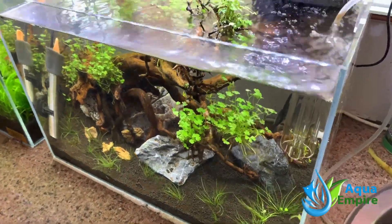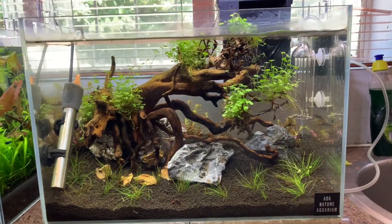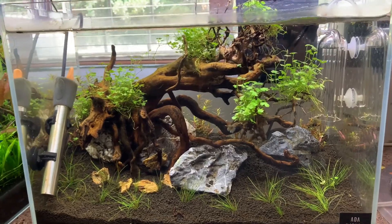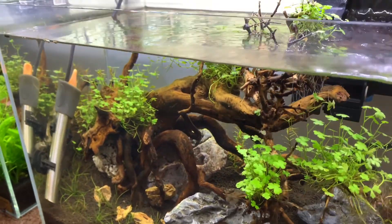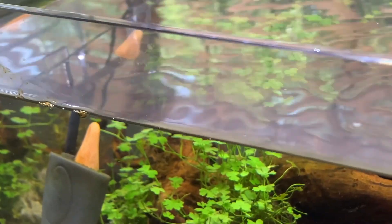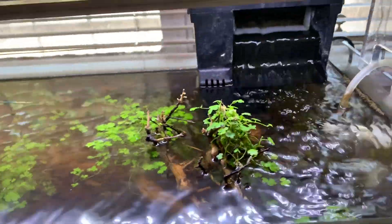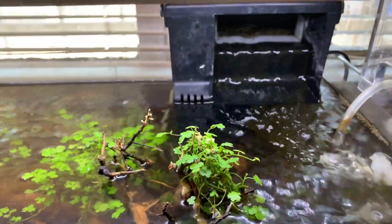We just set up this little tank a few days ago — looking pretty good, obviously it's not growing in at all and we've got to move this ugly heater to the back. We've got a bit of an issue here: the water is now ready so we want to put some German rams in here, but on the surface we've got a lot of surface foam. It's hazy, and obviously that's not good for oxygen exchange, and mainly for the look.